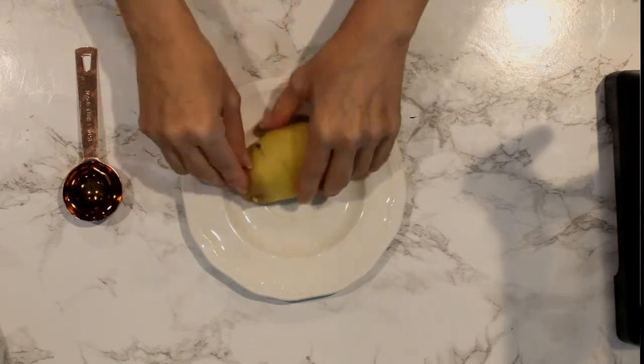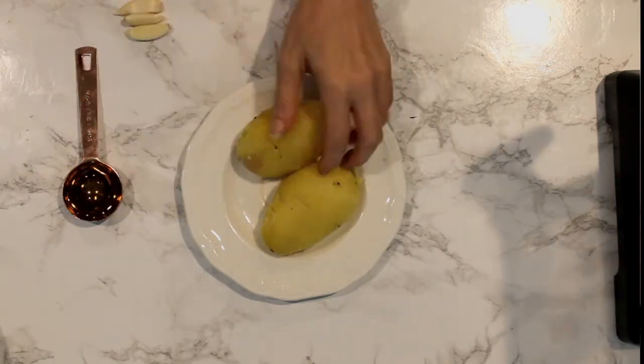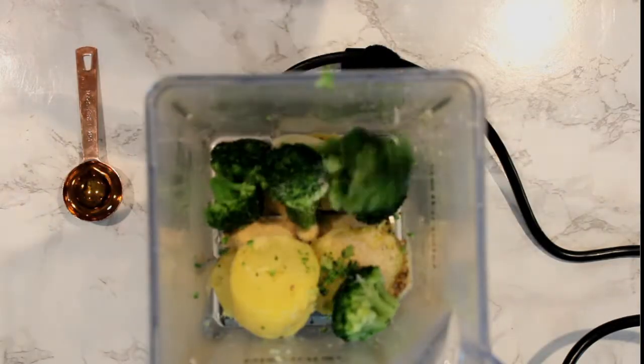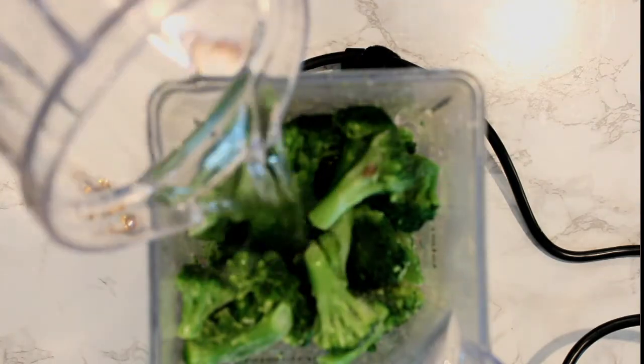First we start by peeling the potatoes and then cut them into cubes. Let's throw in the potatoes, garlic, spices, and broccoli into the blender and add 16 ounces of water and blend until smooth.